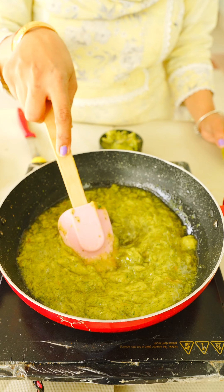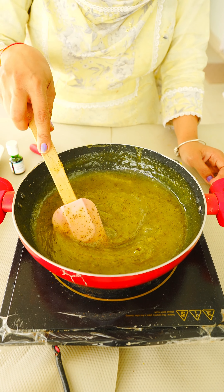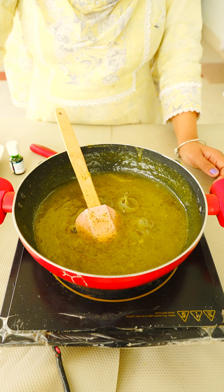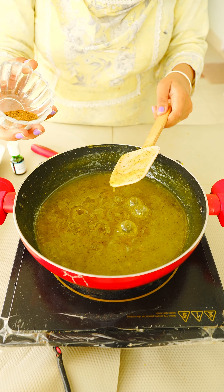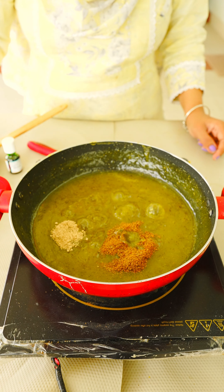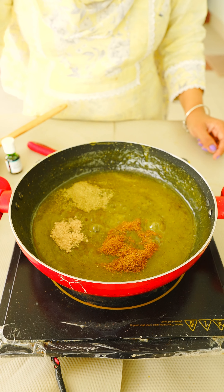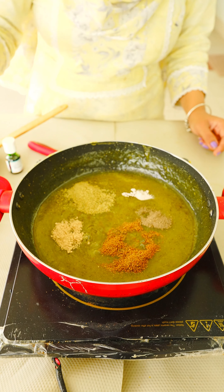You can mix the pot. It will be ready for the first time. You can also use the jeera powder, soft powder, kala namak, and we can use the kali mirch powder.